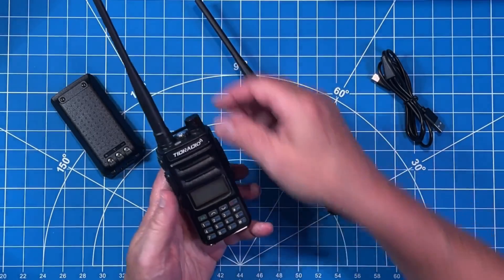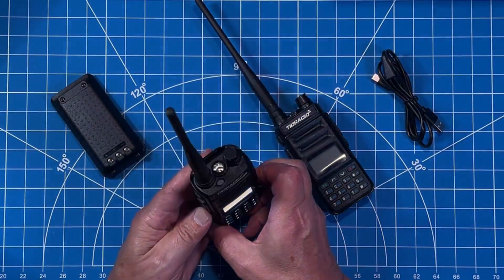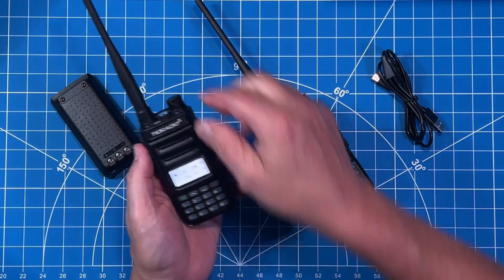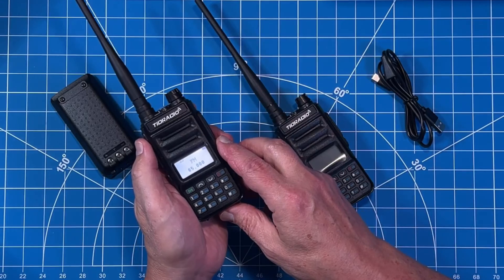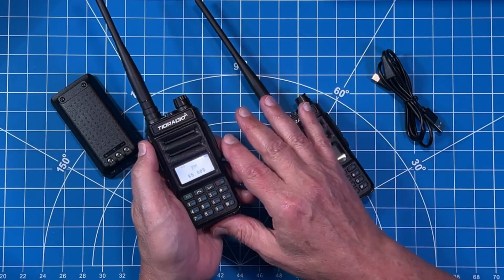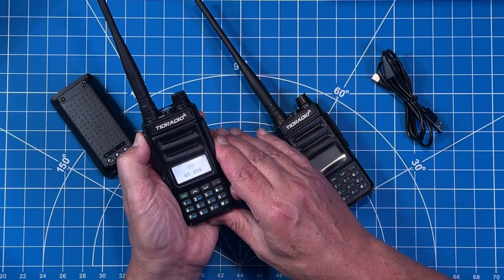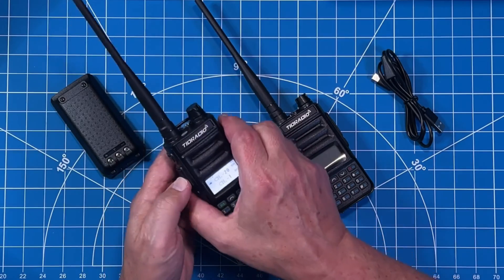We all kind of poke fun at every HT that has a flashlight, and of course the day that we need that flashlight we will be thrilled to death that it is there. You activate the flashlight by pressing the bottom button. If you press the top button, you will activate the FM radio feature. Yes, it plays FM radio — I have the volume all the way down so I don't get flagged for copyright infringement. It does work; it picks up radio stations, I have verified it. When you press again, you go back to the frequency you left when you first pressed that FM radio button.